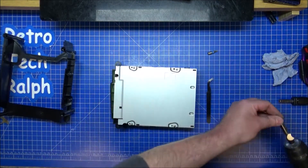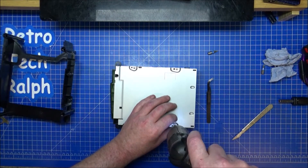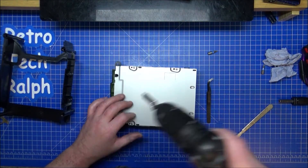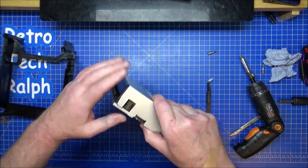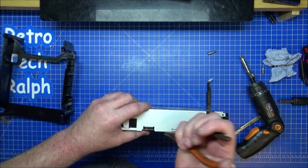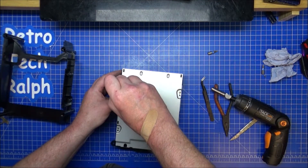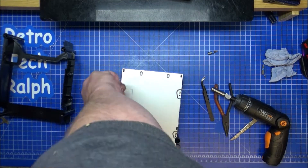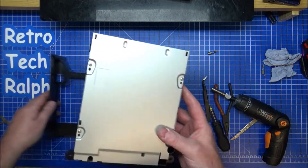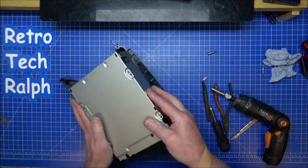It's a posi-drive screw of course. You don't want too much on there anyway. That does want a bit more. Definitely put that in the wrong place. There we go, bit better. Here's a normal screwdriver. And into the caddy — these only go in one way, so getting it the right way is essential.